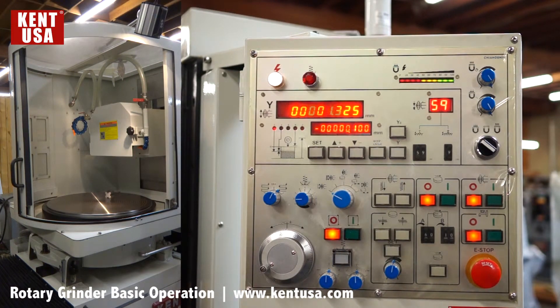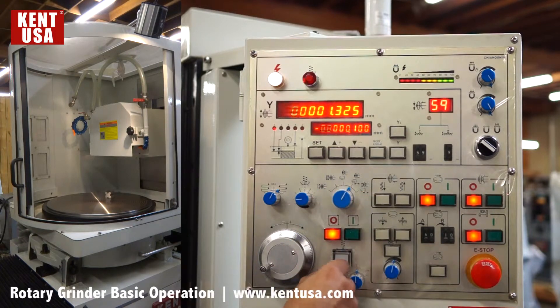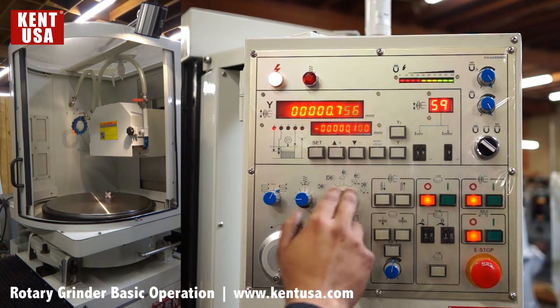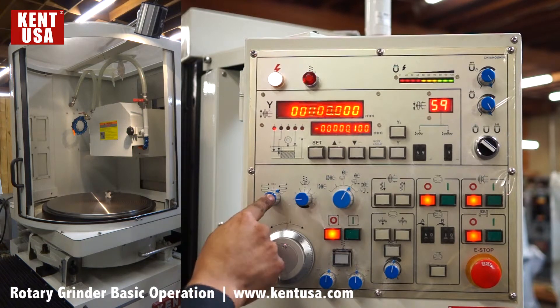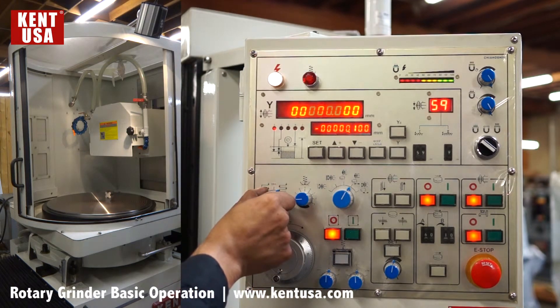To find part zero, we move the switch to the fourth position — automatic table movement — turn on the handwheel, and touch off the part. Once we have touched off, we zero out the axis. We can set it to down feed on inner and outer limit, or just on the outer limit — we'll set it for both.